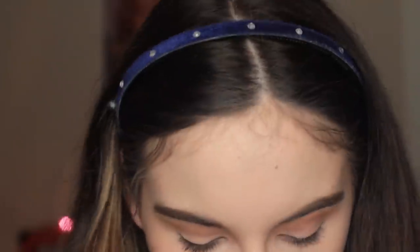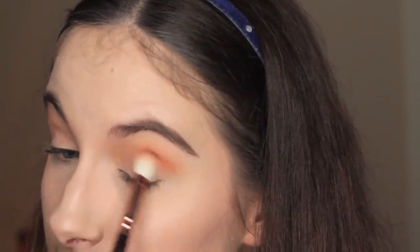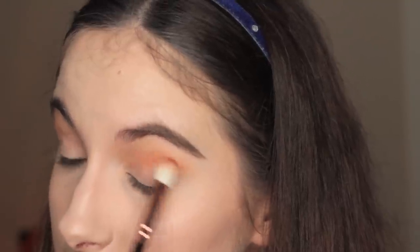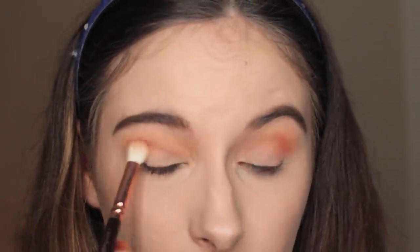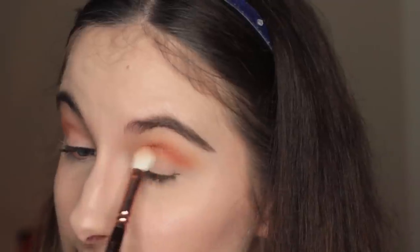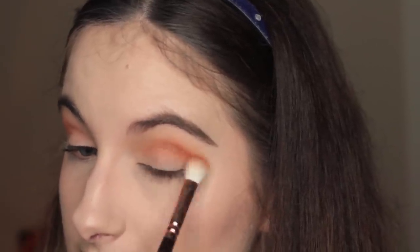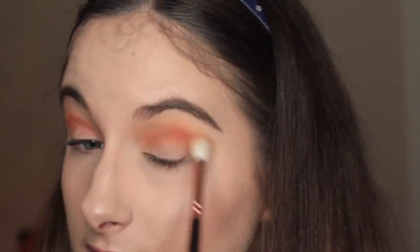Then I'm going to take that 227 Luxe Soft Definer Brush again and take Morocco — this nice orange shade by Makeup Geek — and put that into the crease. As you can tell, I really like Makeup Geek eyeshadows. They've just got a really good colour range, so kind of everything you could want. Their mattes are really good — they're not chalky at all — and they're just so pigmented. They blend really, really well. Take that Luxe Crease Brush again and blend it out.